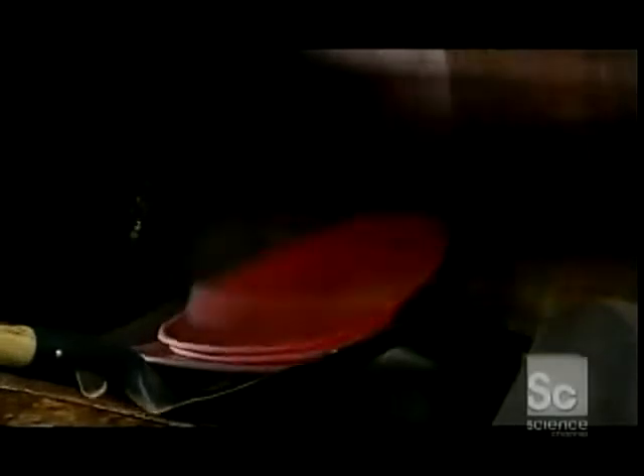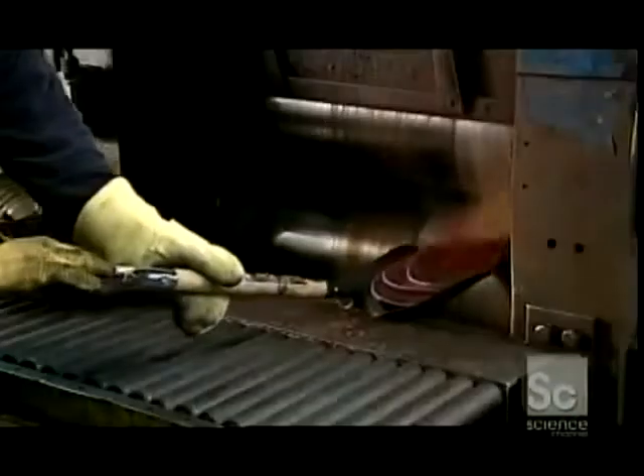The rolling mill squeezes the castings between two big metal cylinders, and the effect is the same as rolling out pie crust. The castings become thinner, flatter, and larger.